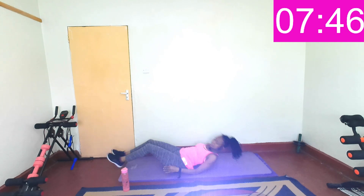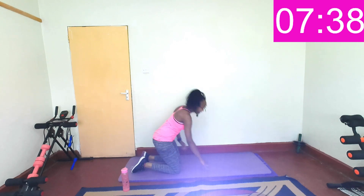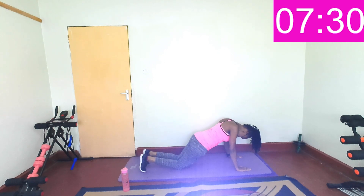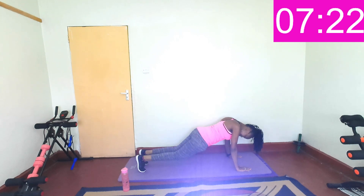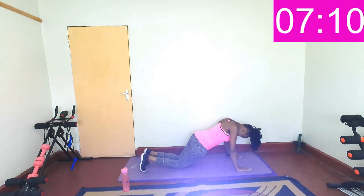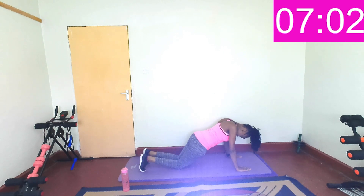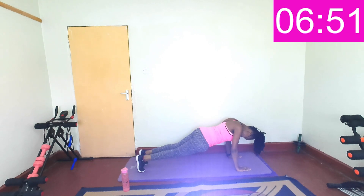Plank position — are you ready? In three, two, one. Knees touch the floor, bring your back up, keep going. Plank, bend, bend the knees, breathe. Just hold it in plank, keep going. Almost there. Last three, two, one — rest.